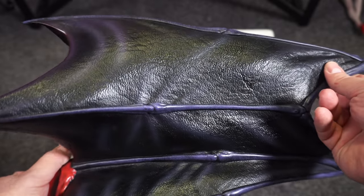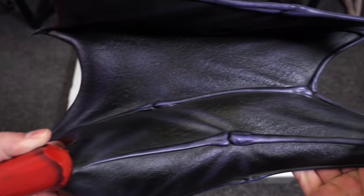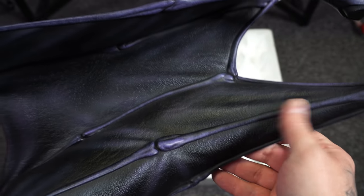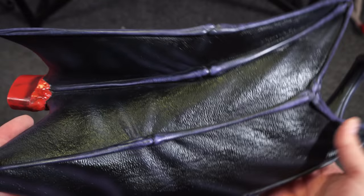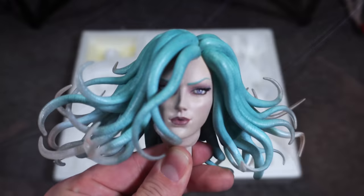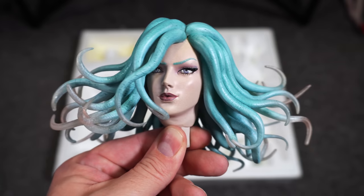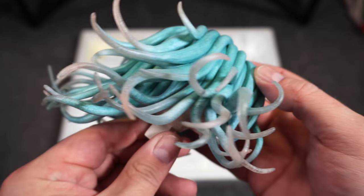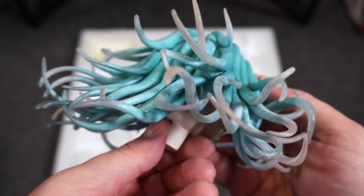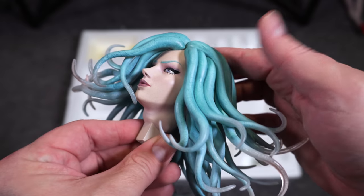The leather-like texture on the wings looks awesome. Again, the little claws and those bone-like parts — like the bone structure of a bat — are so well done with the purples, blacks, and highlights. Then the regular portrait is equally high quality. I just prefer the DX portrait — it captures her personality more — but she does look super sultry here too. The teal hair looks great and really pops in contrast on the statue.